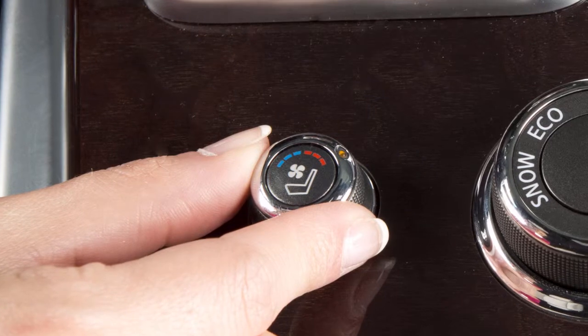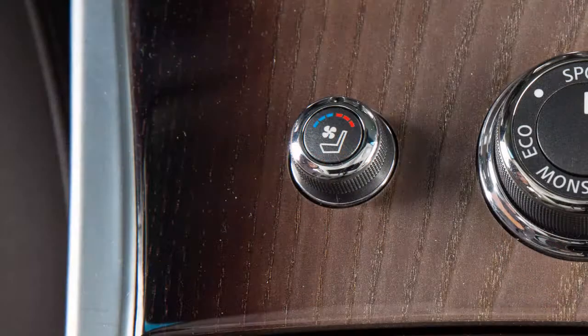When leaving your vehicle, be sure to turn off the climate controlled seat switches by turning the switch back to the center position. The indicator light on the switch will turn off.